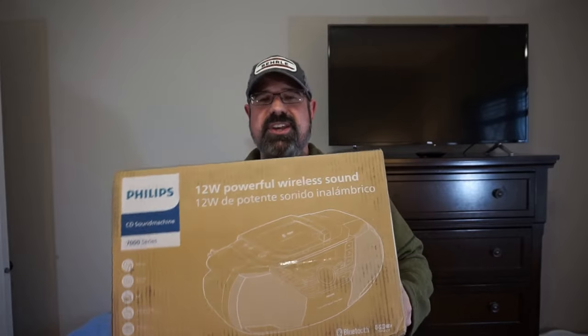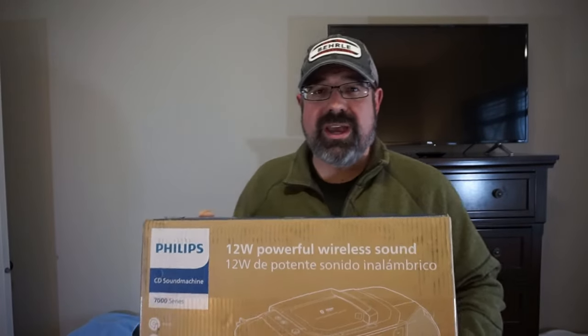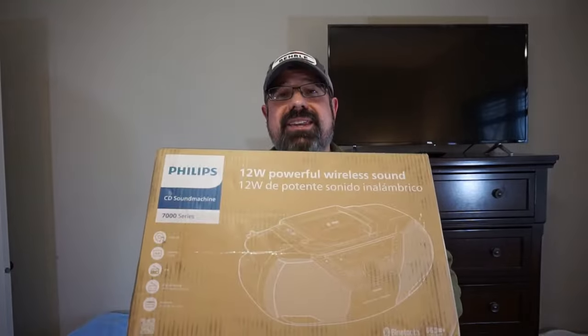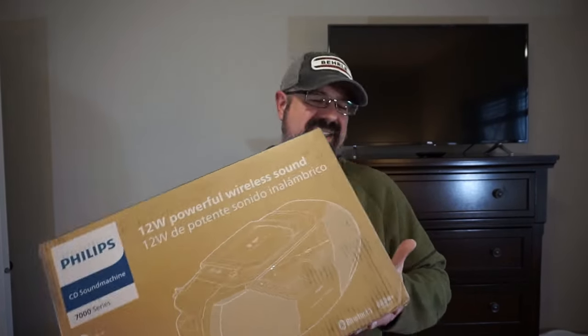So today on the channel, we're going to take this sucker out of the box, run through all the features, test it with an audio track that I actually own the rights to, and see if this Philips Sound Machine boombox is everything that the box and advertising says that it is. All right, hang tight, here we go.